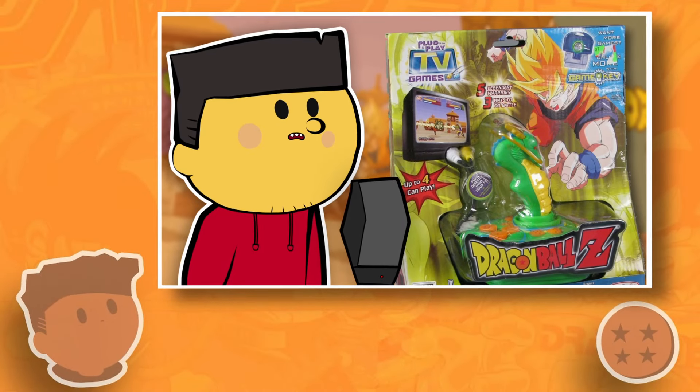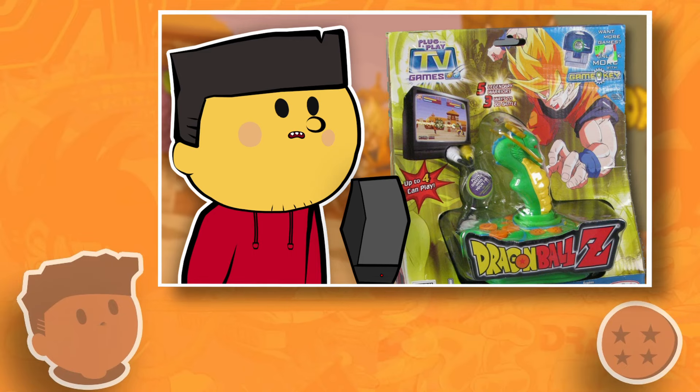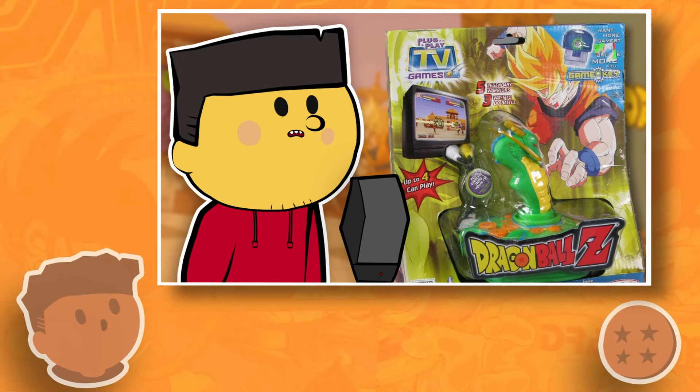I've talked about the JAX-specific Dragon Ball plug-and-play before on this channel, and this was basically the only one of these devices to come out in North America for the series.